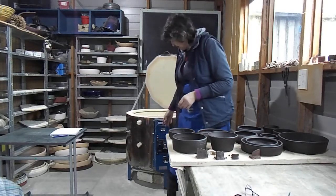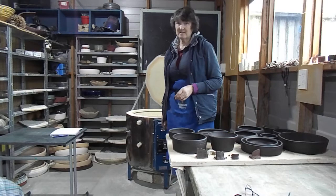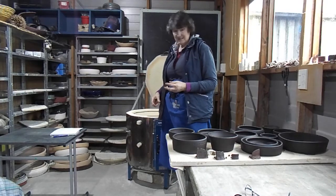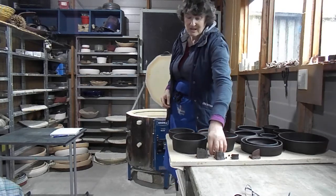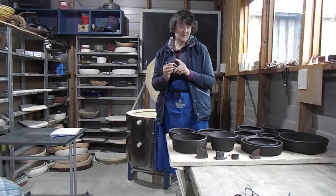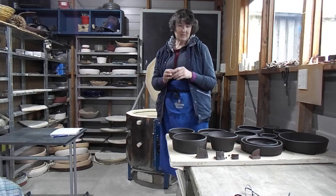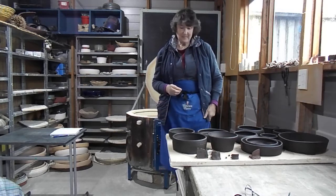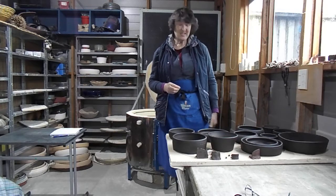With my old kiln, I don't have a controller, so I can't regulate the temperature. I think the bottom got a heck of a lot hotter than the top did, because this one was on the top. But I mean, you've always got to experiment with things.